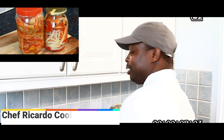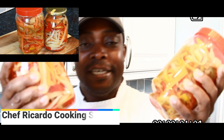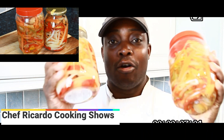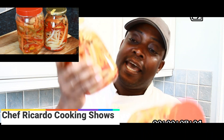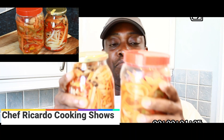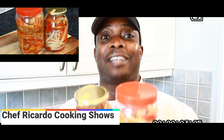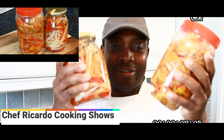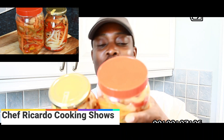The video is on my YouTube channel and the recipe is on my website. Go to chefricardo.co.uk and get the recipe for how to make this beautiful pickled pepper sauce for your fried fish — without this your fish has no flavor.